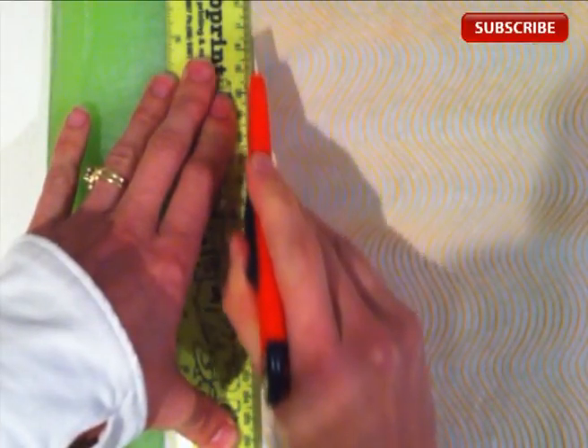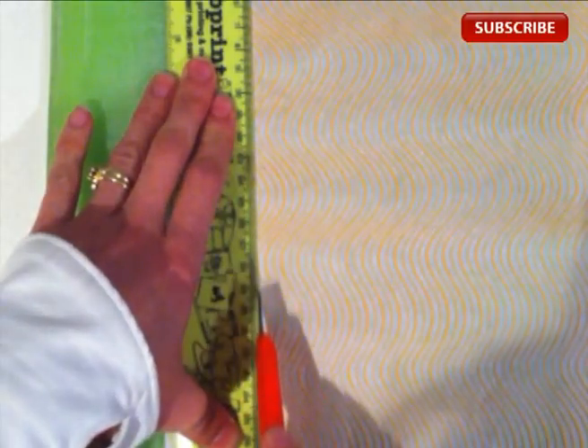But if you use too much of it, or too many different patterns on the one dessert, it starts to look a bit like a zebra in striped pyjamas. So I'm going to show you how to use it to make your desserts look classy.